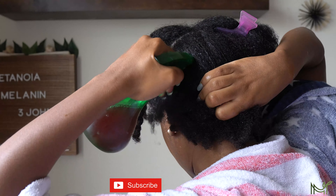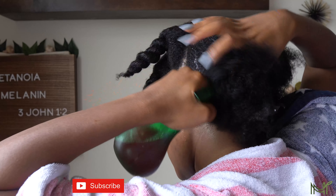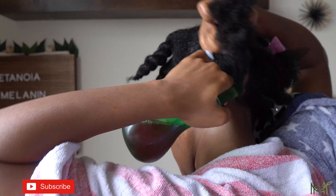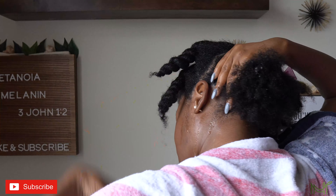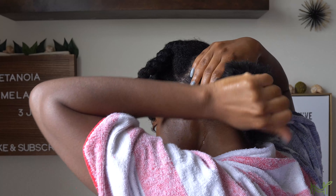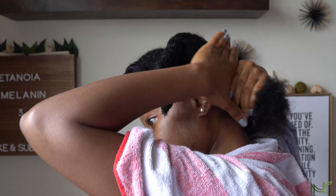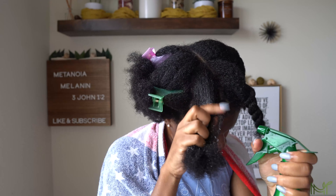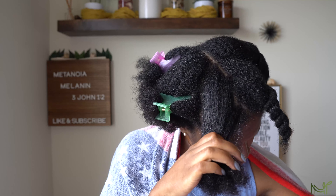I am very big on protective styling and low manipulation. I try to keep my hair styled for at least two weeks at a time, if not more, depending on what I do. Those things are going to be very helpful because you're putting less tension on your follicles. Try to do low manipulation styles and those scalp massages — they're going to be very helpful for you.